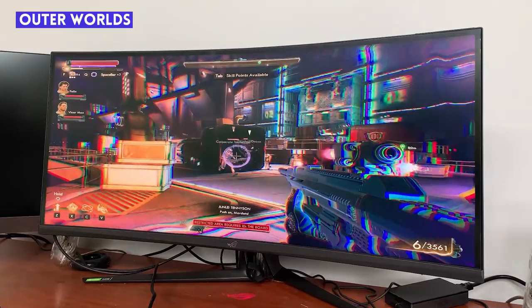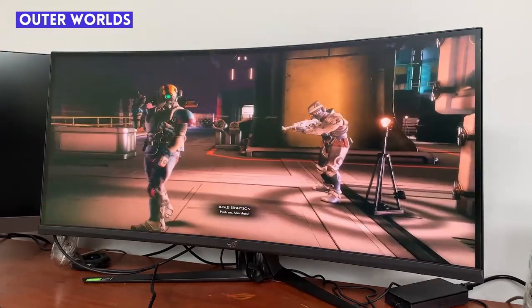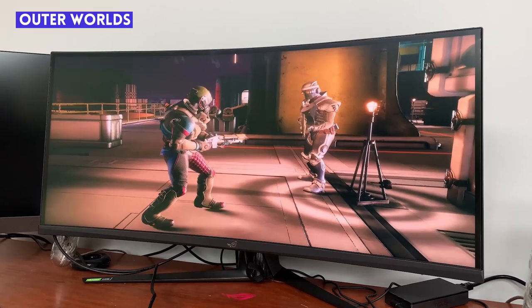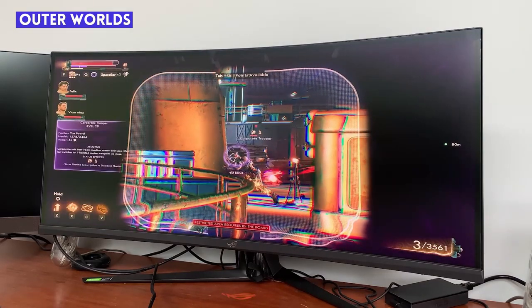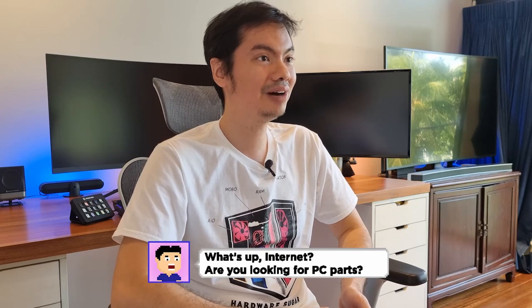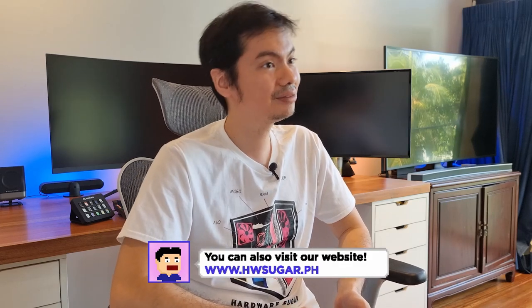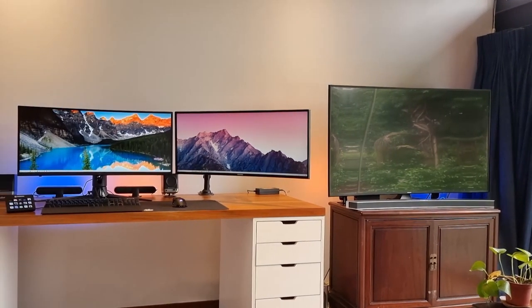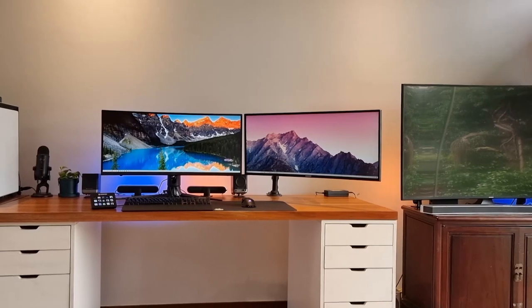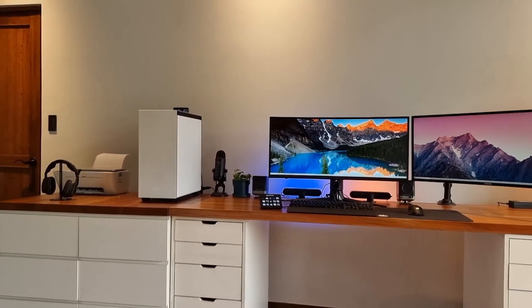In particular, Outer Worlds has a very varied color palette and it was such a joy to just look around the game world — to look up and see a ringed planet, to look down and see the various critters you're about to snipe. I was really able to appreciate the vibrancy of the colors because of the display of the XG349C. This was my first extended use of an ultrawide and at first I was a bit wary of having such a large screen close to my face, but the curve is very slight and your eyes quickly adapt to the larger real estate. So much so that when I had to give up the monitor to my brother, I missed it.